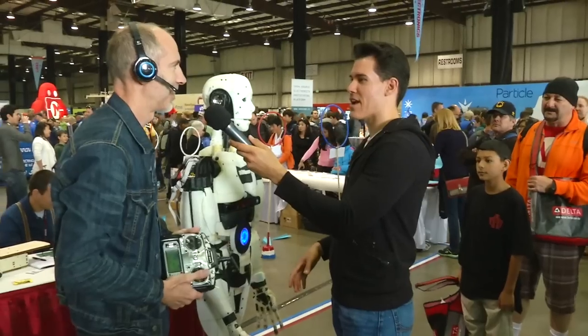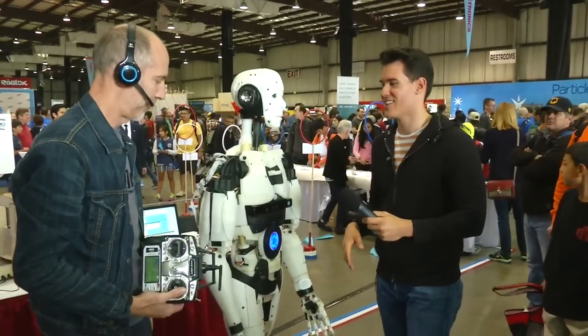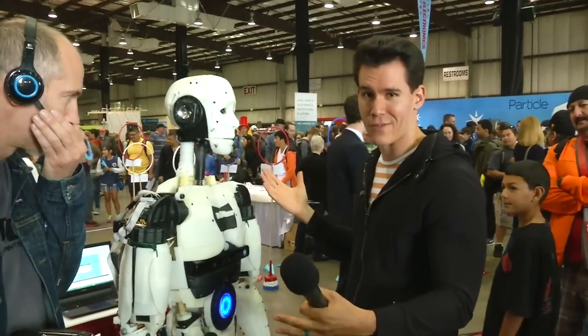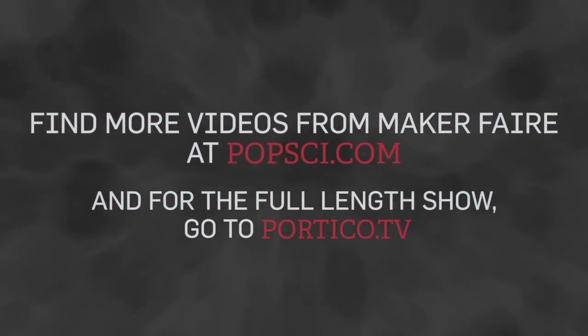So there — he says 'I'm happy to shake a human hand.' Okay, pleasure to meet you, InMove Robot. Well, this is the new wave in robots guys — you can make your own robot at home, it's coming to you. You can check out more videos from the Maker Faire right here at PopSci.com, and for the full-length show go to PorterCo.tv.